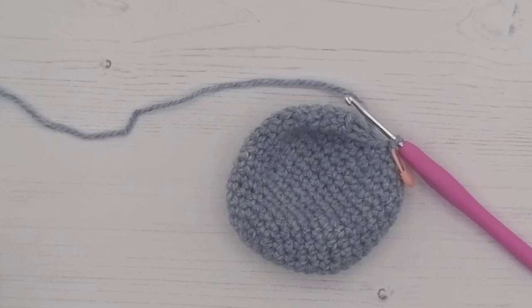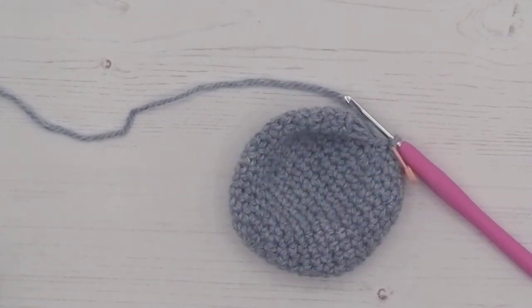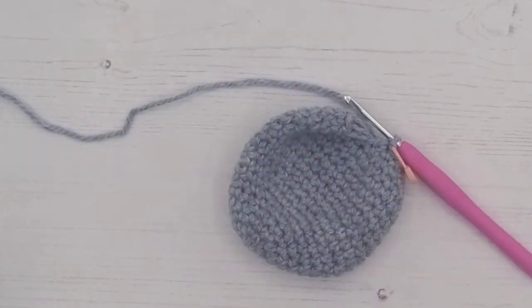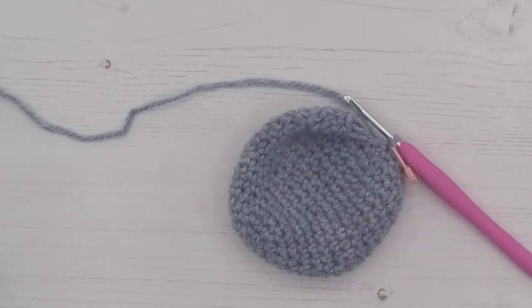Welcome to video tutorial number 17. In this tutorial you're going to need your crochet hook, the stuffing, your needle from the kit, and a pair of scissors. What we're going to do is show you how to stuff the head and then finish the head off from line 19 onwards, and I'm going to show you how to close up as well.